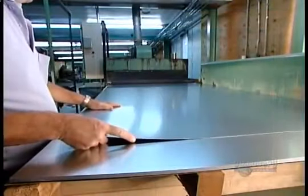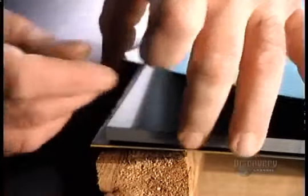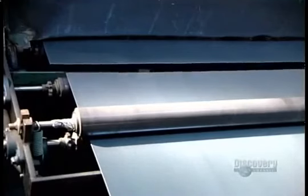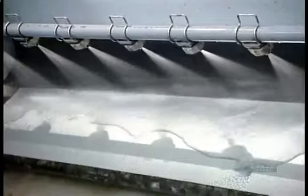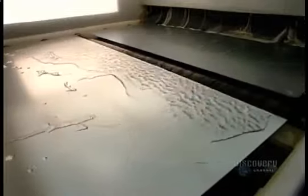Our lesson begins at the blackboard factory with thin sheets of galvanized steel that will eventually form the front and back surfaces of the blackboard. They arrive at the factory already pre-cut to standard sizes — 6, 8, 10, or 12 feet. First stop is a machine that blasts the sheets with acid. This removes any dirt that would prevent paint from adhering to the surface. Powerful fans then dry the sheets as they exit the cleaner.